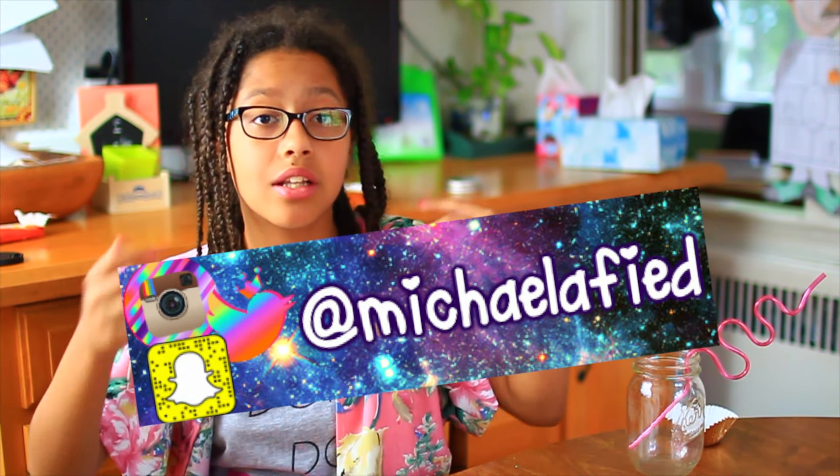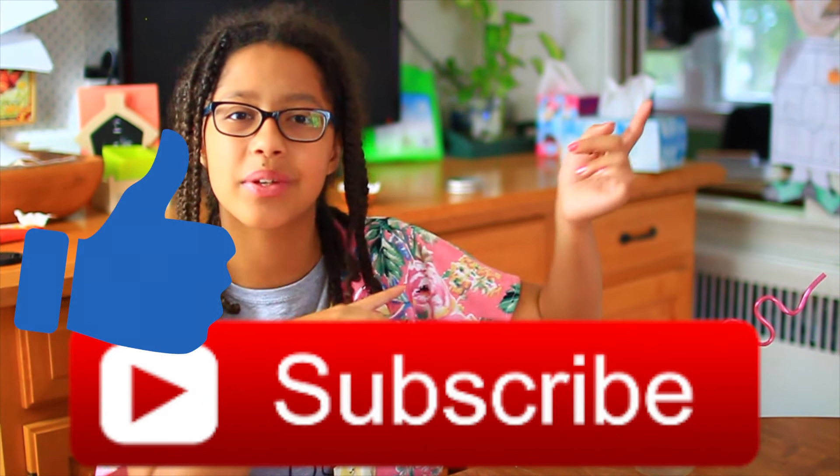I hope you guys enjoyed this video — it was pretty fun to film! I'm just starting my summer videos, so comment down below any video requests. Follow my social media, like this video, subscribe down below, and I'll see you guys next week!